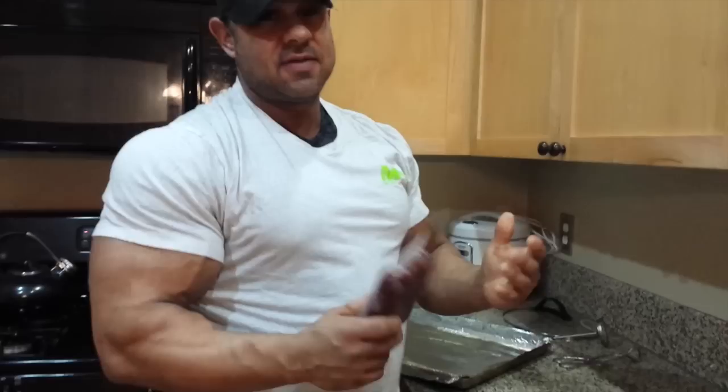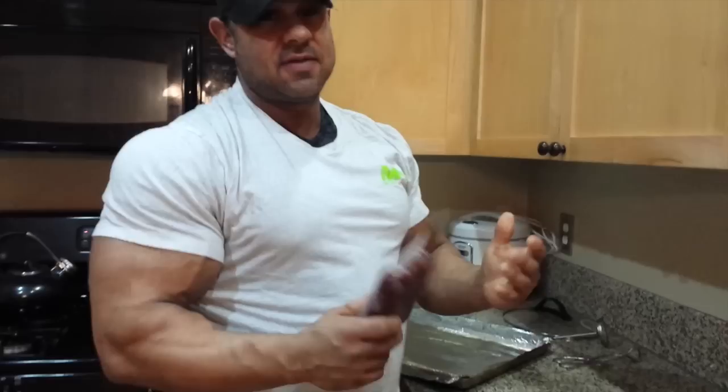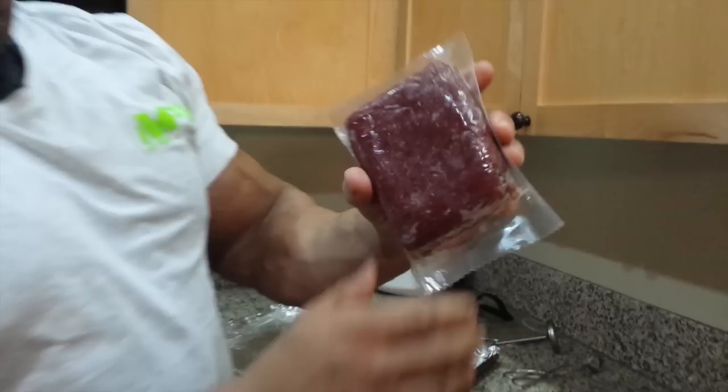Your common lean beef in the grocery store is usually like 96% lean. This is 98, and as you can see, it's very red — almost like organ meat, like game organ meat.